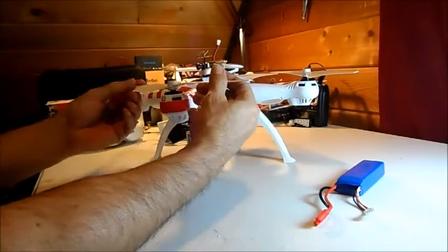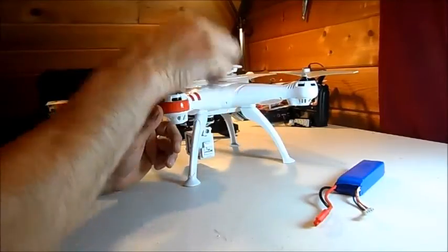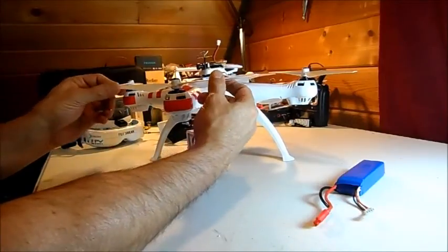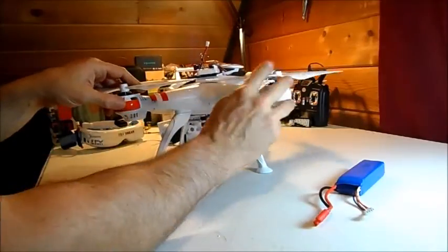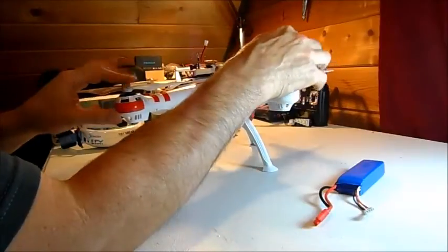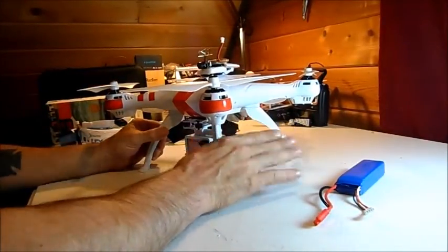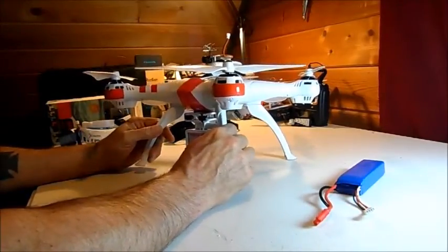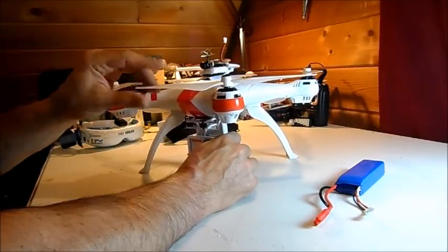Big improvement: spin-on self-locking props. Get rid of the little locking hub things — these will spin right off and make it easy to transport. These are 9450 DJI Phantom props, and they are big. You can see the clearance — these things get some bite, and the brushless motors pushing them give this thing the most wicked sound when you punch out hard. It really bites some air. Much more improvement, and it's a great little mod to really improve performance on this thing — just change the props out.